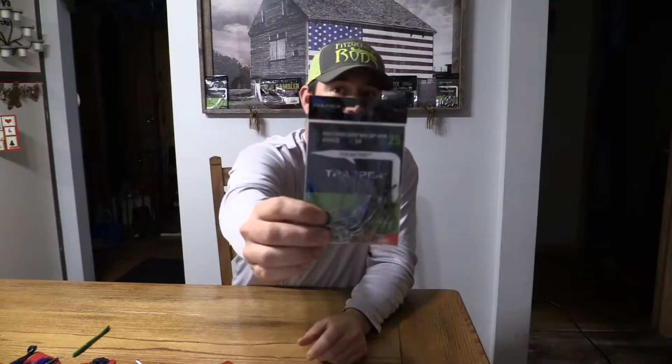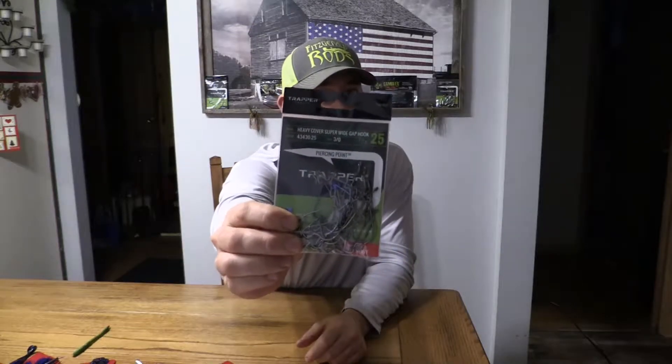Hey guys, Youper Bass here with you. The time has come — it is no longer my secret weapon, I have to do a video. For a good year now I've been using the one and only two-time ICAST award-winning Trapper Tackle Hooks.